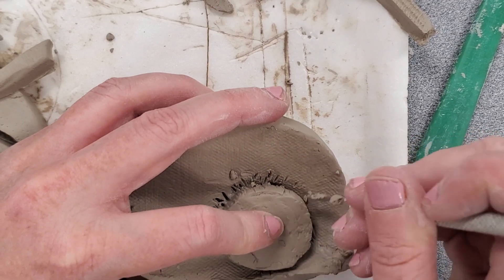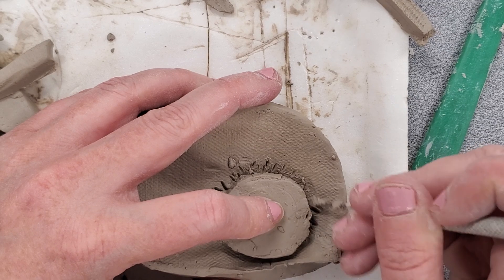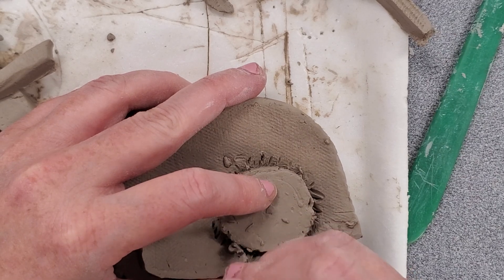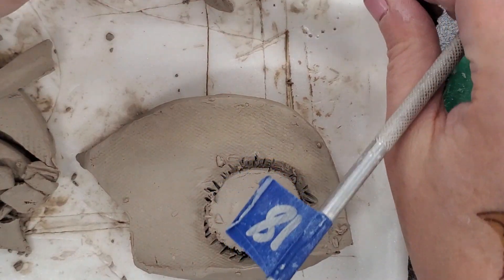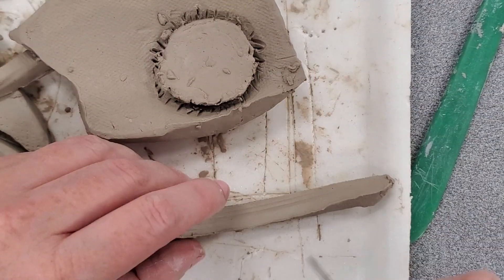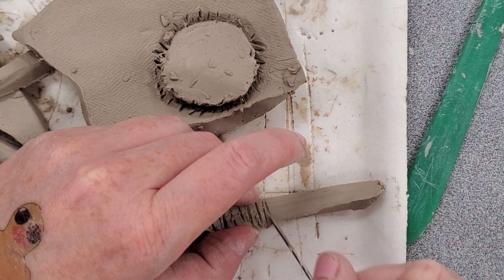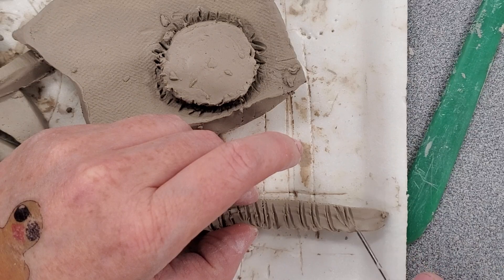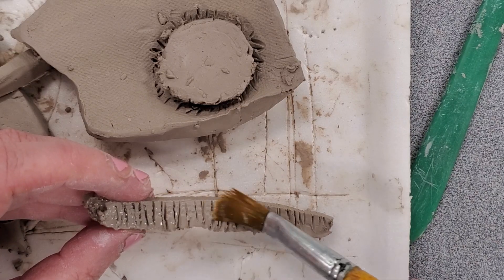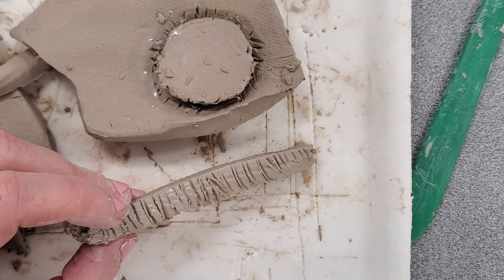Not putting a whole lot of pressure. You can use the fork for this as well. I am also going to put some score marks on my coil. I will gently wet both surfaces with my clay brush and my slip water. Always add it where you are attaching it — the coil and the surface.